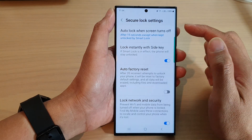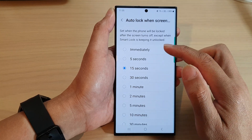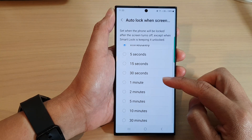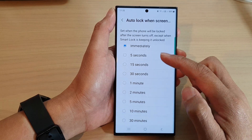After that, tap on auto lock when screen turns off. From the list here, select immediately, or select 5 seconds, 15 seconds, 30 seconds, 1 minute, 2 minutes, 5 minutes, 10 minutes, or 30 minutes. Select one of the options.